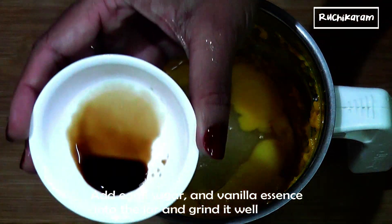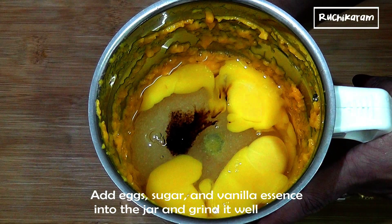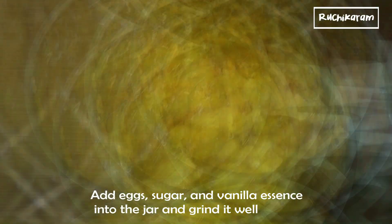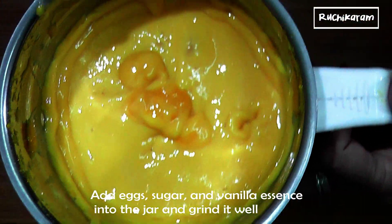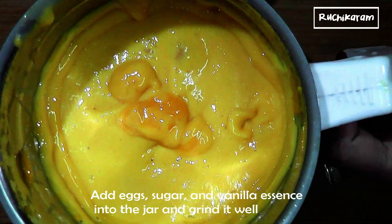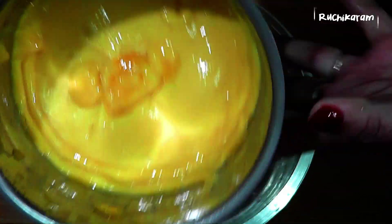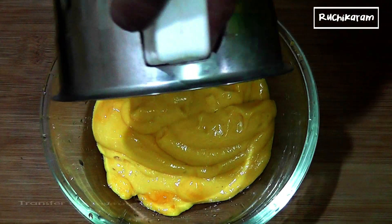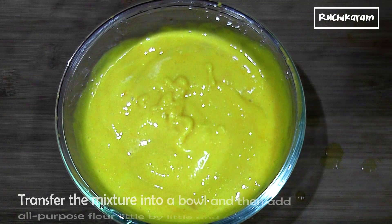We add vanilla essence. Mix it in a bowl. I'm going to mix this up, just mix it up.